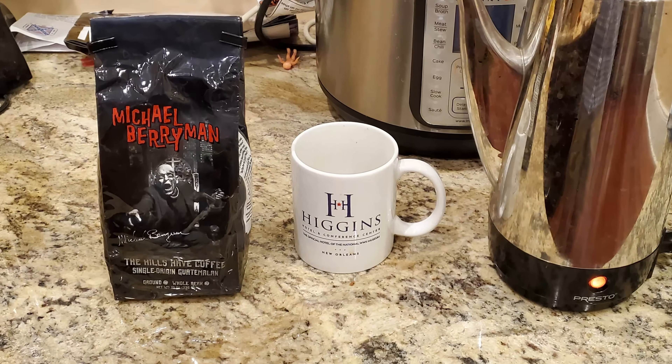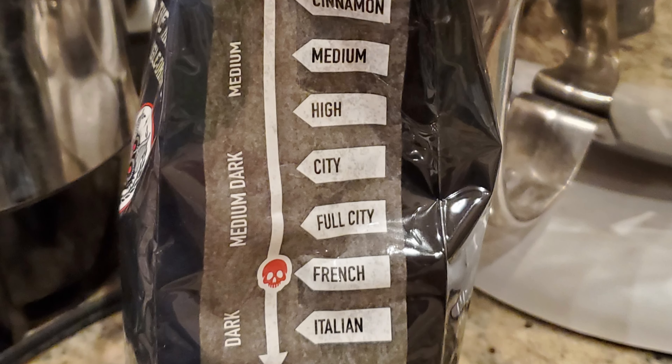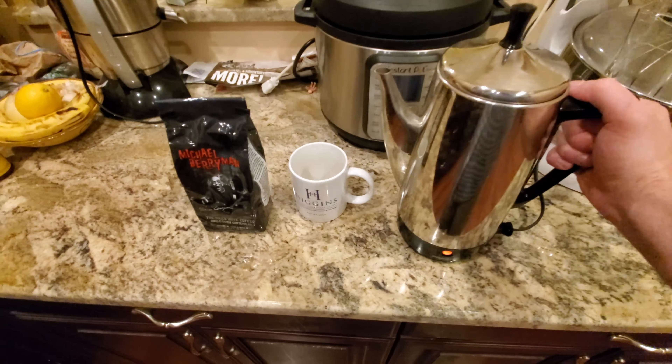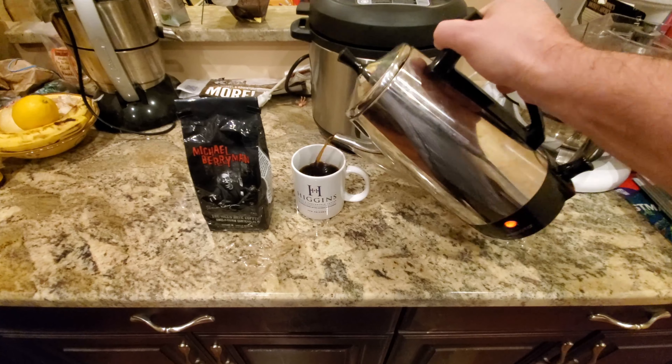Now we're going to sample the Michael Berryman 'The Hills Have Coffee,' and on the rating scale it's all the way down to French, so it's going to be on the more bitter side. There's just a fantastic coffee aroma coming out as I pour this. I just made a fresh new batch — this is a single origin Guatemalan, and on their helpful coffee scale it's French, which is just one up from the strongest Italian. Very, very smooth. Very nice.